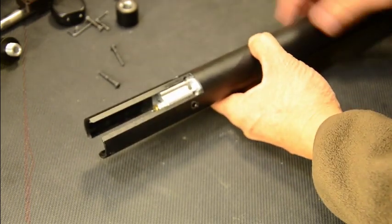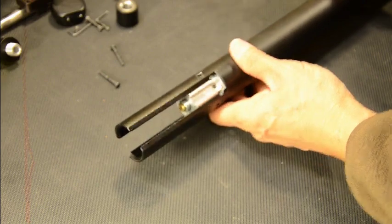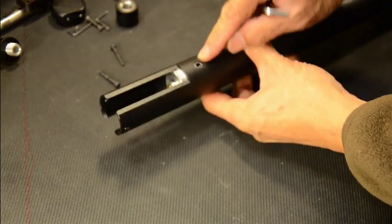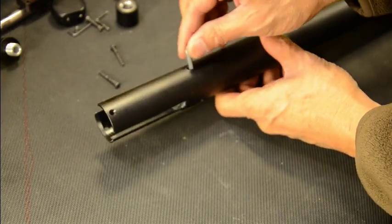I bled all the air out — I have a little gadget that screws on here. It compresses the valve stem and releases all the air, so there's no air in here. Now we're going to disassemble. Remove this screw here — one, two, three. These three screws hold the air tube and regulator assembly in the air tube.